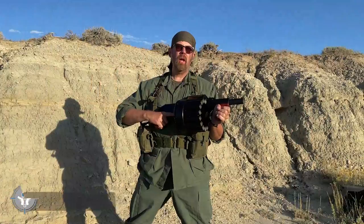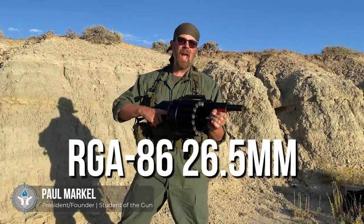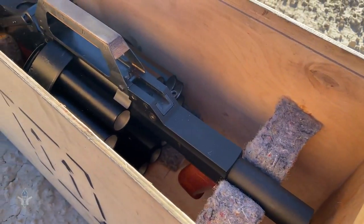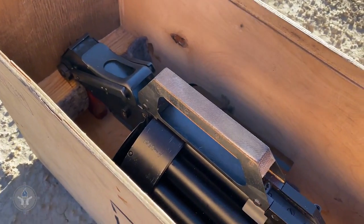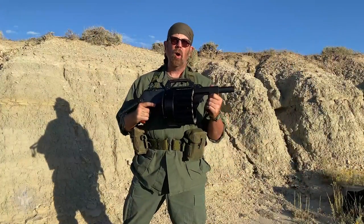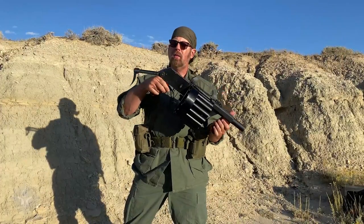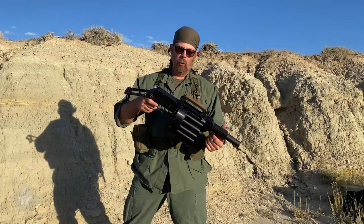Alright gentlemen and ladies. What I am holding is the RGA 85 — this is a 15-shot rotary barrel smoke and flare launcher, chambered in 26.5 millimeter ammunition. As far as specs, this thing weighs 6.2 kilos. It is 700 millimeters long with the stock extended and only 580 millimeters long with the stock folded up.